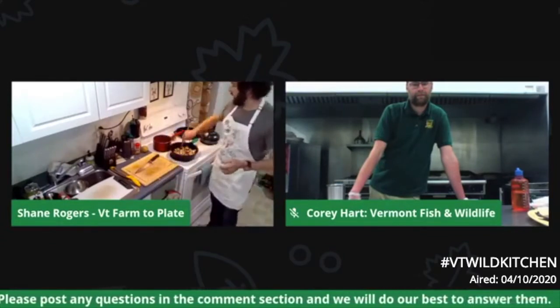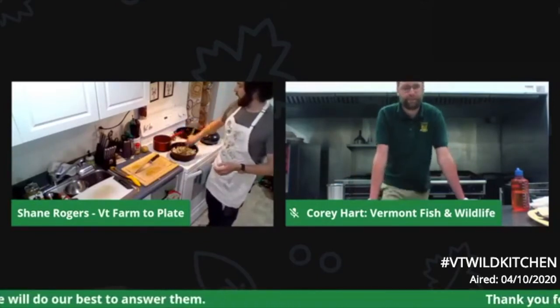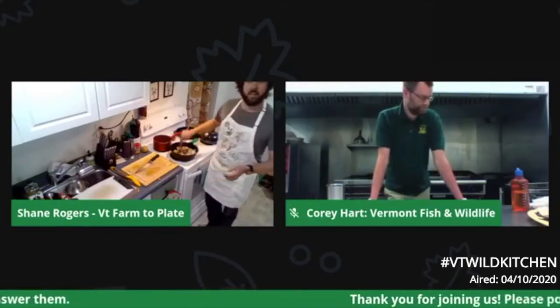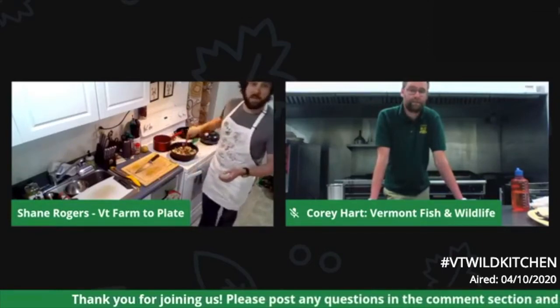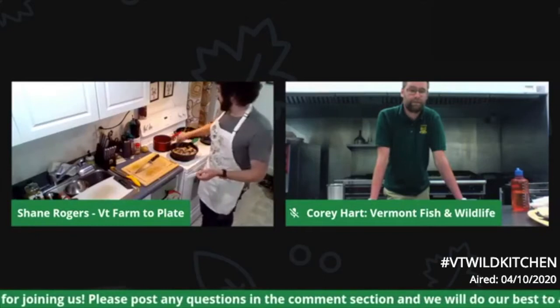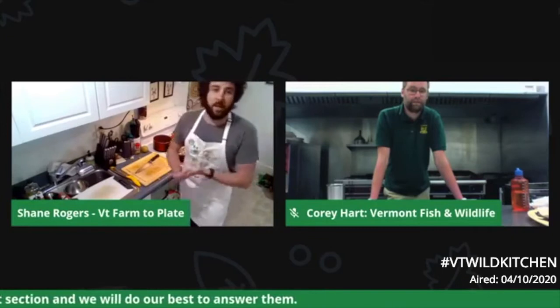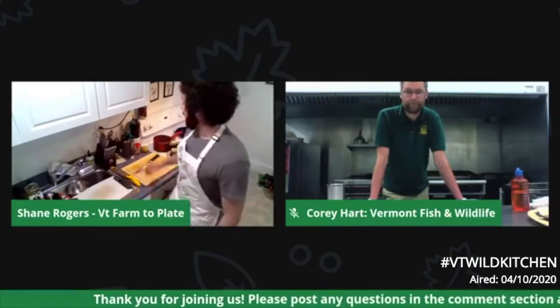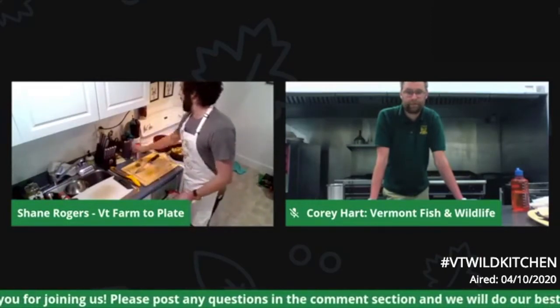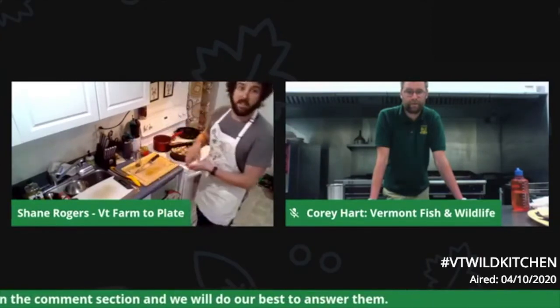As I get those going, potatoes will take probably about 20 to 30 minutes depending on how big you cut them and how hot your heat is. Depending on everything else you're going to be doing, you may want to make sure you get those going early. Another way to do this — much easier but not as demonstrative — is to just throw it all on a sheet pan covered in oil, sprinkle some salt and pepper, and pop them in the oven until they're nice.